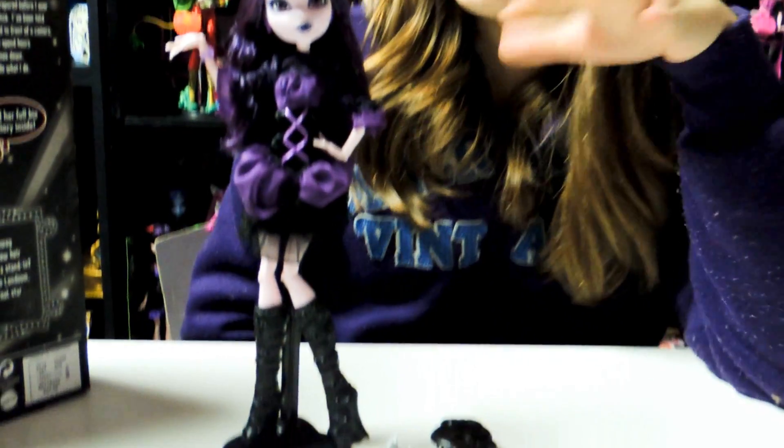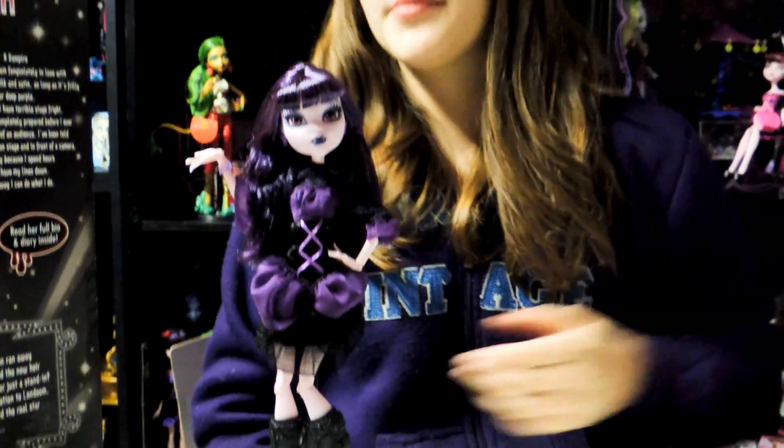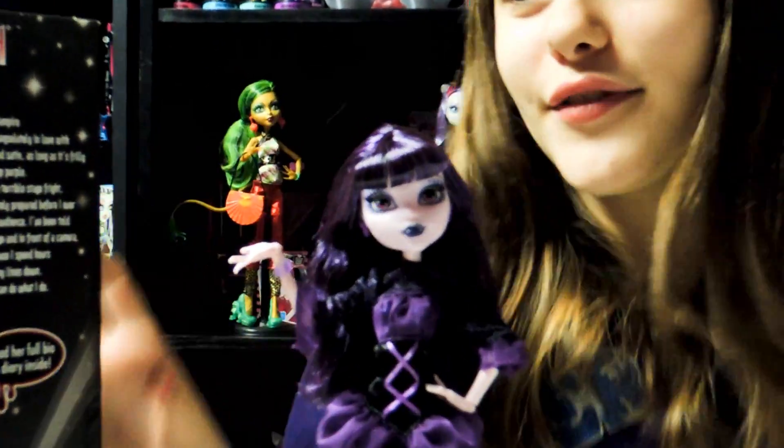Hey guys and ghouls, this is Nessie and today I'll be doing a review on the Fry's Camera Action Elizabeth, Daughter of a Vampire. Before we begin, I'd like to give a shout out to LiveFree1515. Back to the review.